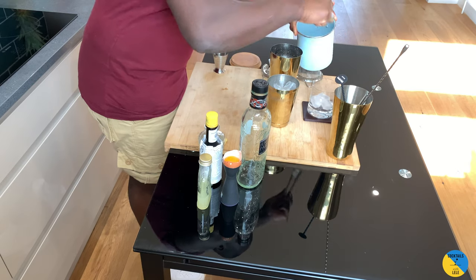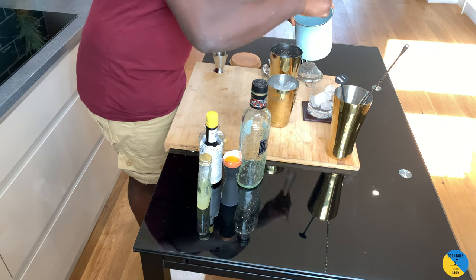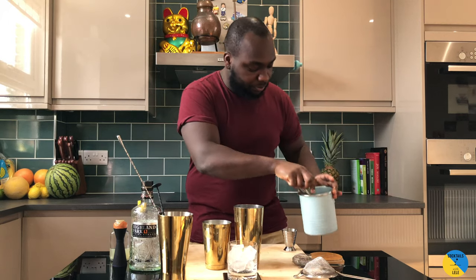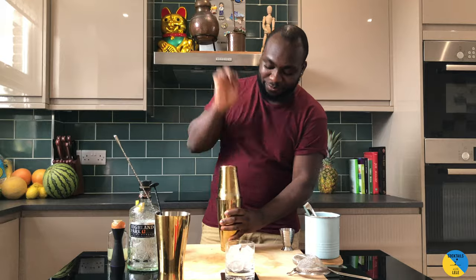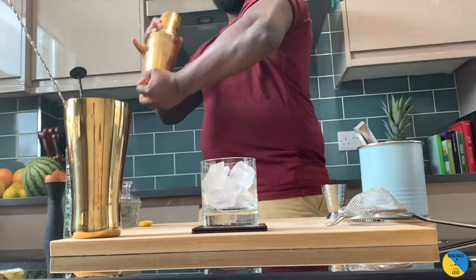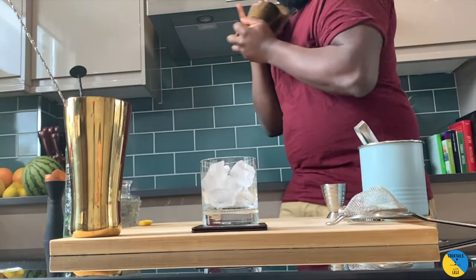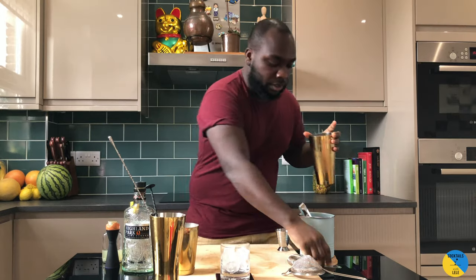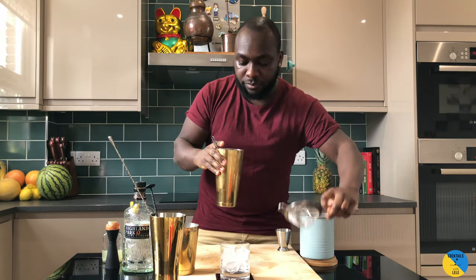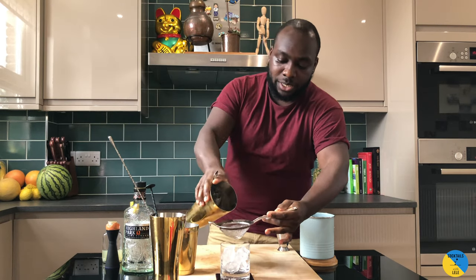Chill the glass first, then shake. Now it's time to shake — give it a good shake to cut the bubbles, and here we go.